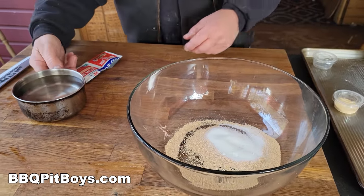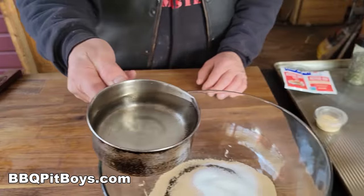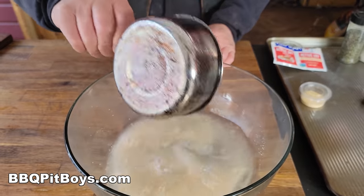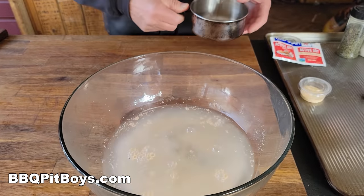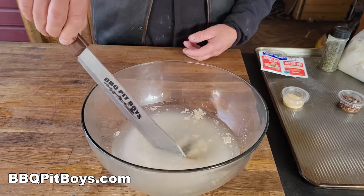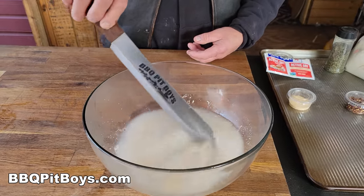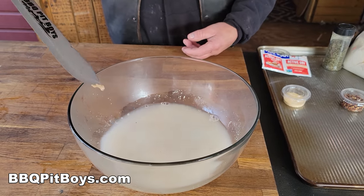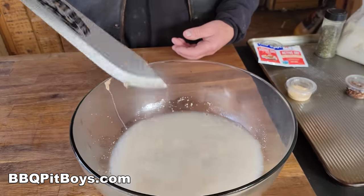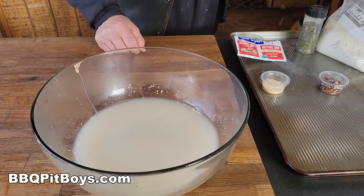This is active dried yeast. We're gonna put two tablespoons of sugar in there. And we're gonna dump in some hot water — it's 110 degrees. It has to be kind of specific. It's not supposed to be any colder or any warmer. That's because of the yeast. 110 degrees kicks the yeast off. We'll just stir that a little bit. Now we're gonna leave that alone for about maybe 15 minutes. And that activates the yeast.